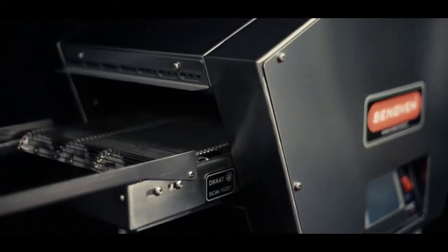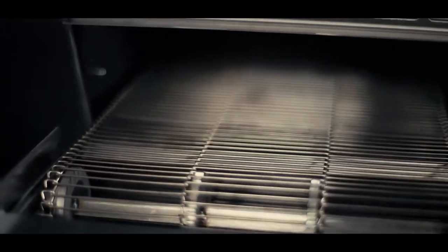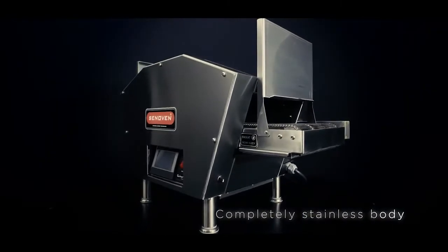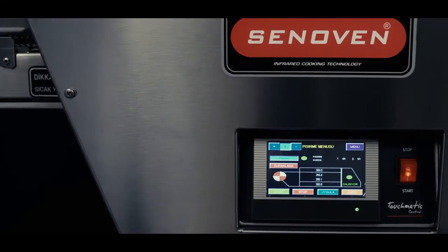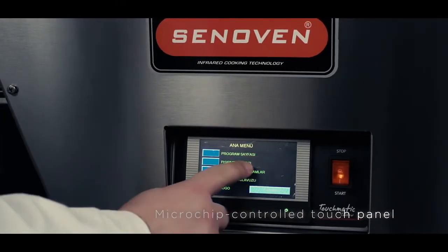But hey, speed is just the beginning. Sen Oven conveyor toasters can be programmed for heating up or toasting different types of breads or burritos, letting you control recipes across your entire operation and eliminating dependency on key expertise.